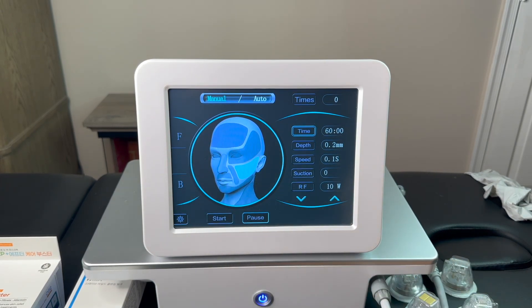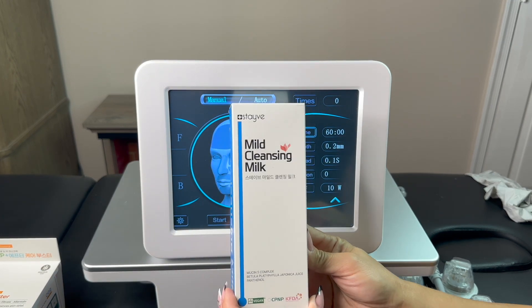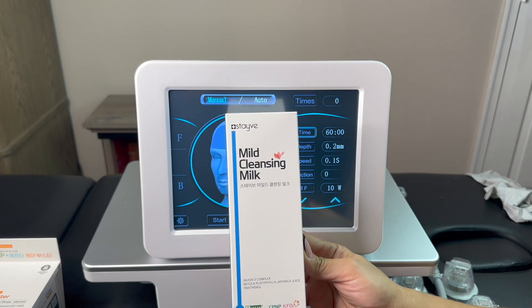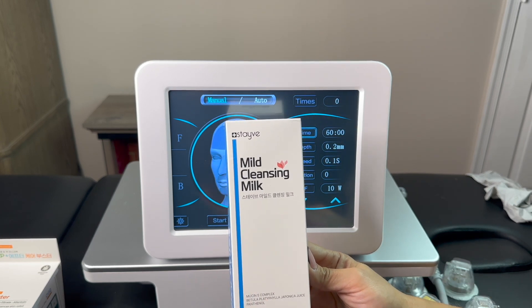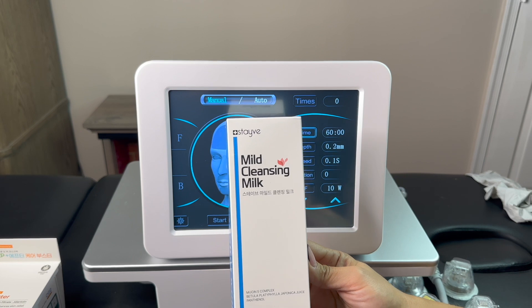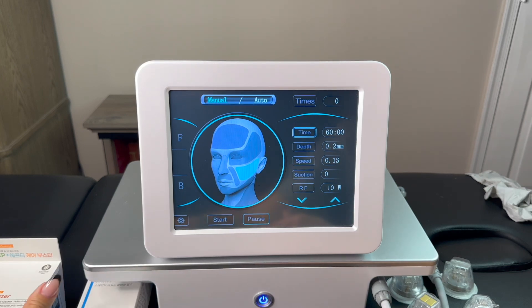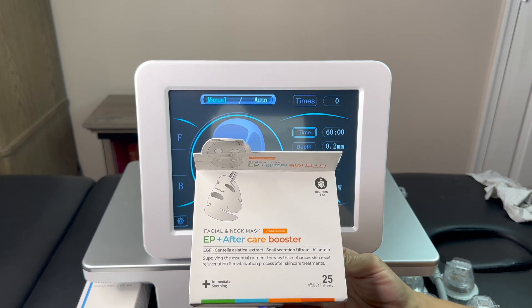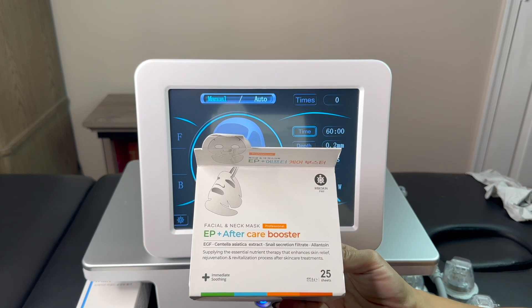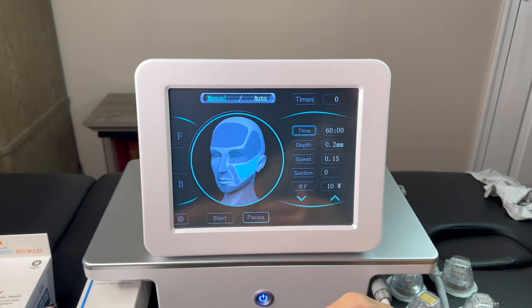You can do any treatment on any part of the body or any facial treatment. Before I start the treatment I will clean my client's face with cleansing milk to prepare the skin. I also applied numbing cream on my model to make sure she will be comfortable. After treatment I will use our care booster mask because she will have red skin and a little burning — this is aftercare which is great for any open or invasive treatment.